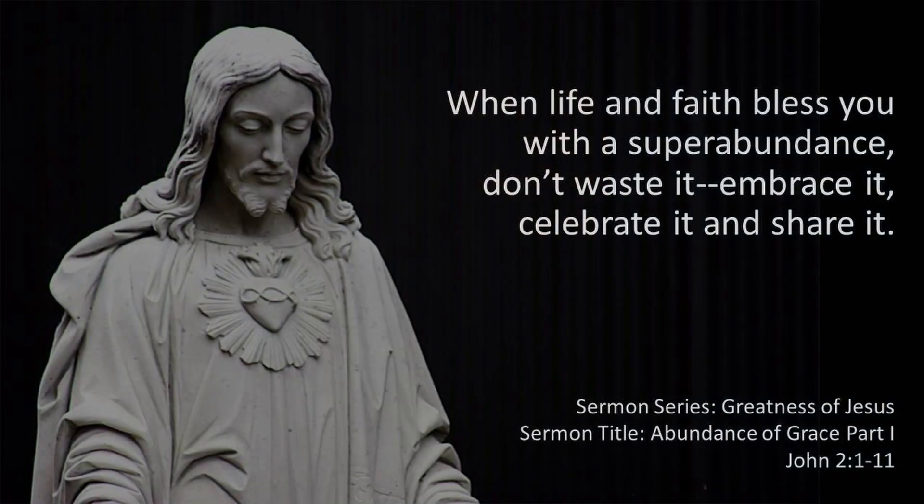If you're a musician you can probably relate, and even if you're not, the fact is we all have stories of super abundance that were left untapped and unused. There have been times in all of our lives when a super abundance of something was made available to us, or we had a particular gift that offered a super abundance to the world, and we just kind of left it untapped. So as we worship together, I'd like for us to make a covenant this morning: when life and faith bless you with a super abundance, don't waste it — embrace it, celebrate it, and share it.